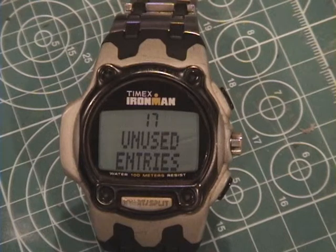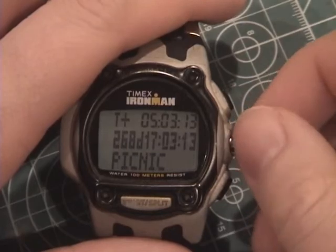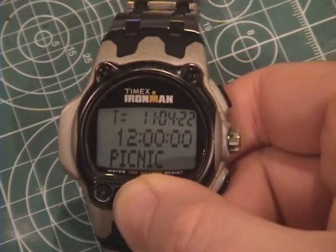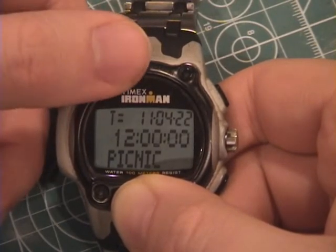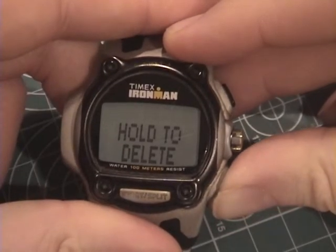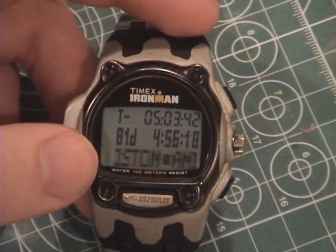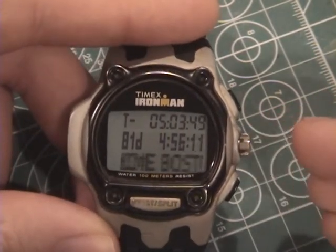Now that I've loaded a few events onto the watch, I can show you some of the other features of the application. To switch between different events, turn the crown dial. When an event is being displayed, press the start button to see the T-equals display, showing the date and time at which the event occurs — in this case, 2011, April 22, at 12 noon. When an event is no longer needed, it can be deleted by holding down the stop button for two seconds. When an event name is too wide to fit on the display, it will scroll once and then stop at the beginning of the message. To scroll it again, press the backlight button.